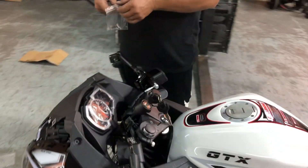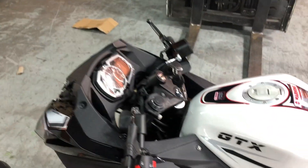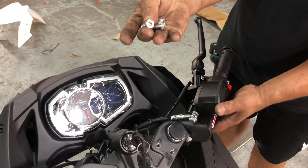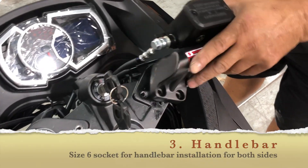We have these packets for the screws that come along the handlebars. Size number six — that goes on the handlebars. Just use that, just about to put it in. Just look at how it does.